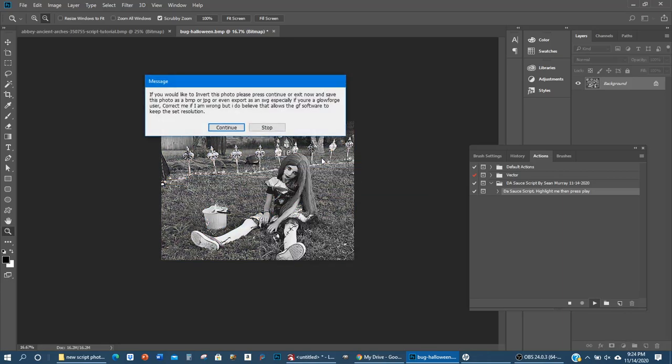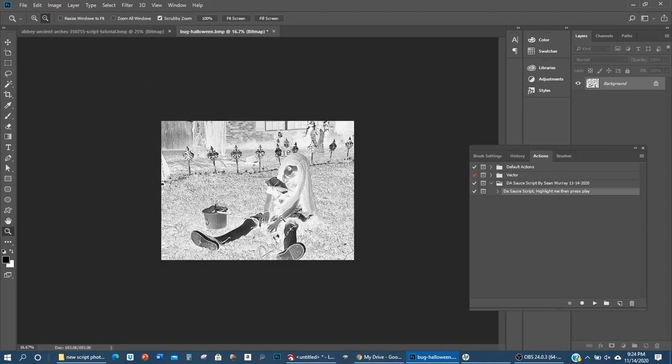You can get rid of that pop-up if it becomes a nuisance by expanding the action and unchecking the checkmark next to Stop — it will never run again. After this process is done, it's going to ask if you want to invert the photo. We are going on white tile painted black, so when the laser hits that black paint it will burn it away and reveal white — so yes, we want to invert. Press Continue and it will invert it for you.